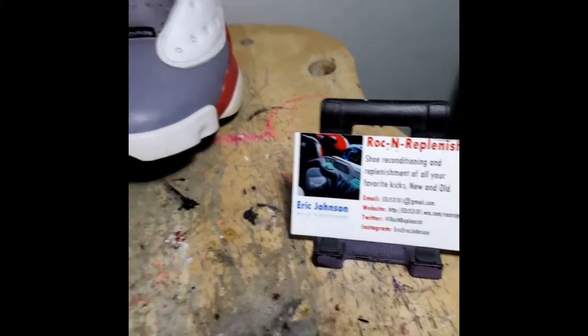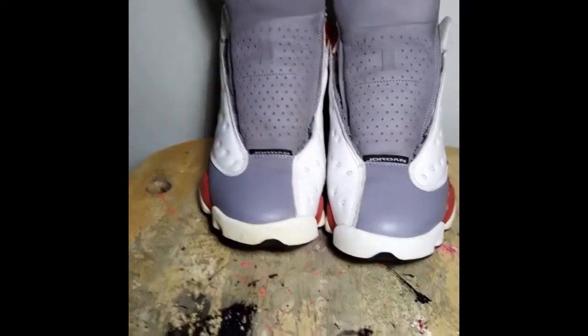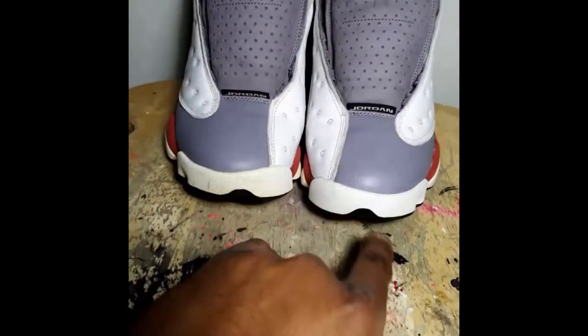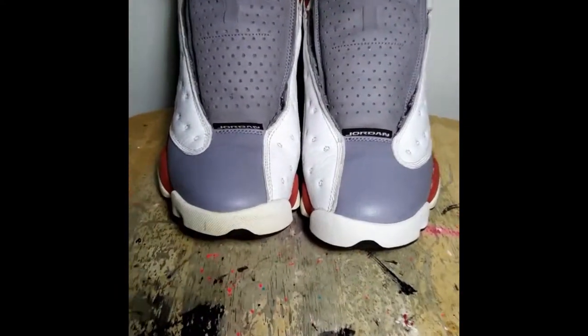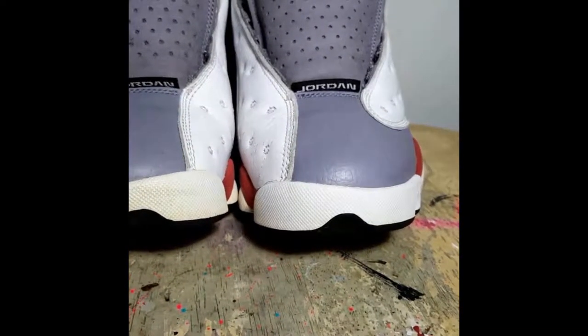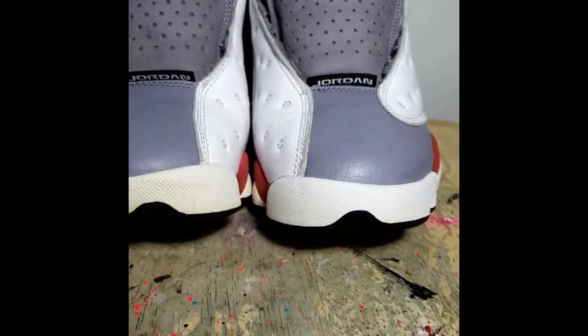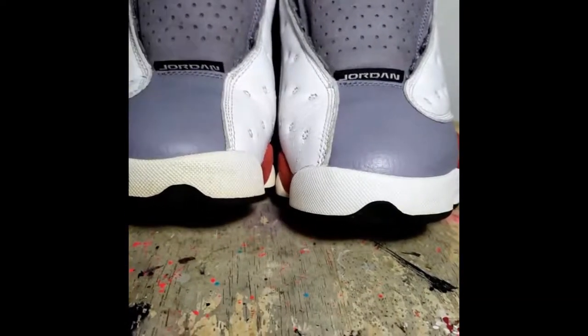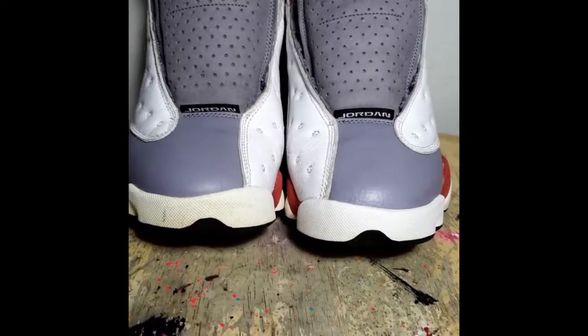Doing the sessions now on the white pods. I did one on this one and on this one — I just wanted to show y'all the difference between the two. As you can see how yellow that is, that's oxidation, and I'm basically taking my sauce and un-oxidizing them. Y'all keep it locked.